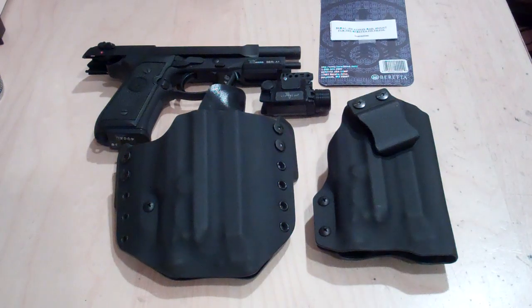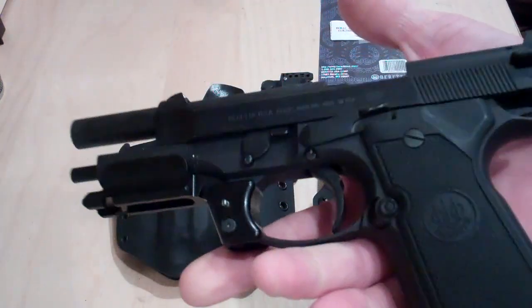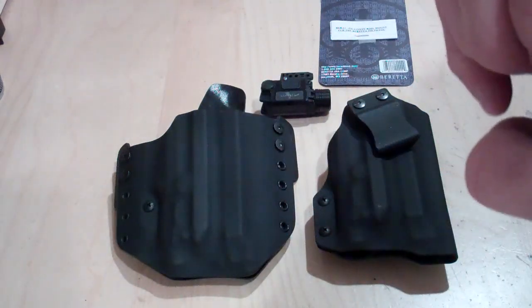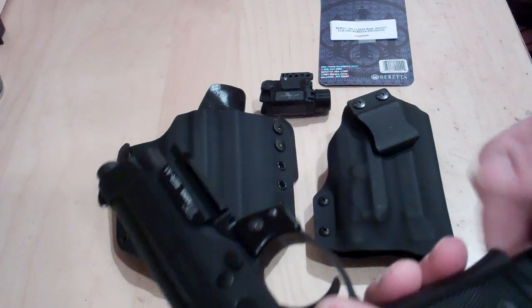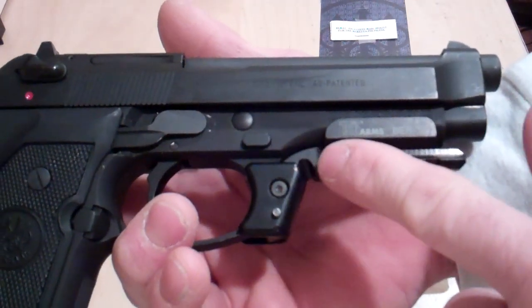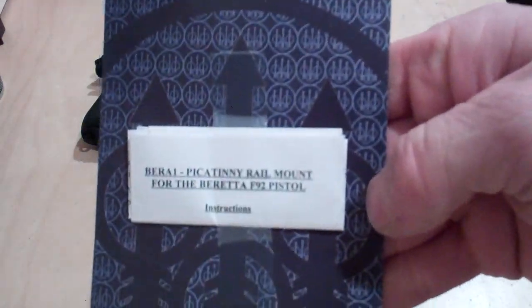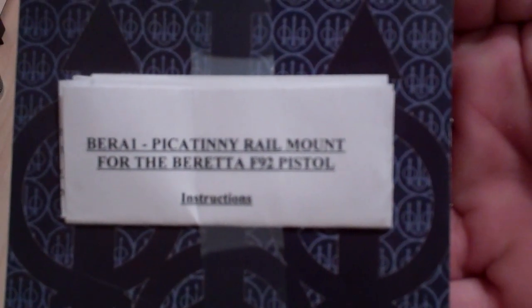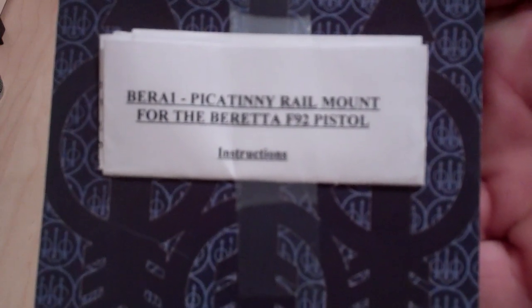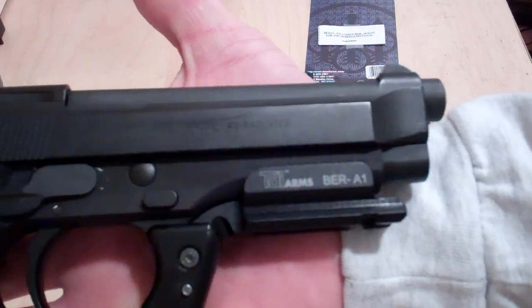Now this video is not going to be geared towards everybody — this is pretty much for a select few — but this just goes to show the versatility and the lengths we go through at Multi Holsters to accommodate customers. Let's start off by looking at the weapon. It is a Beretta Model 96, .40 caliber, magazine is empty and we are safe. This model does not have a rail, but it has an aftermarket Picatinny rail that I purchased off the Beretta website. It is a Beretta A1 Picatinny rail mount for the Beretta F92 pistol — it fits the Berettas without the rail.